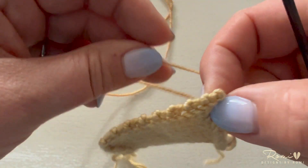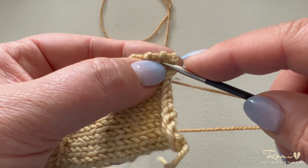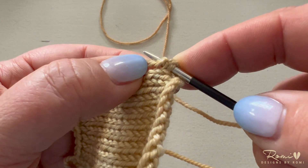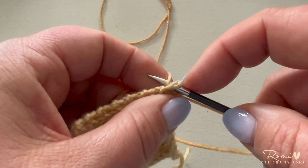So to pick up and knit, I'm going to put my needle through that hole and in between these bars and then pull a stitch through.